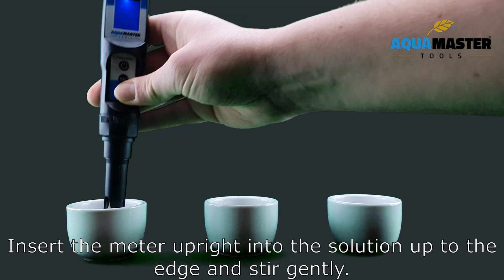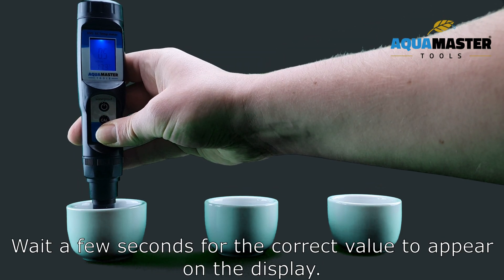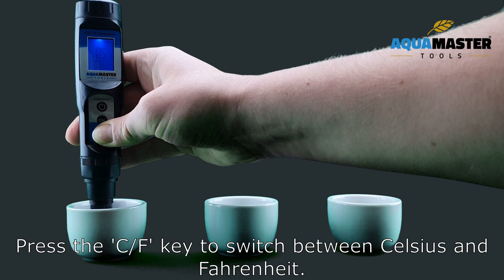Insert the meter upright into the solution up to the edge and stir gently. Wait a few seconds for the correct value to appear on the display. Press the CF key to switch between Celsius and Fahrenheit.